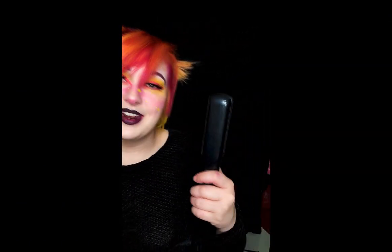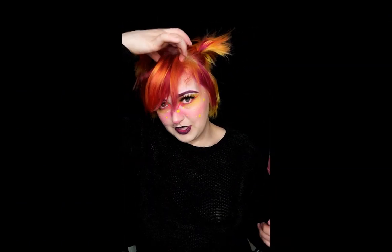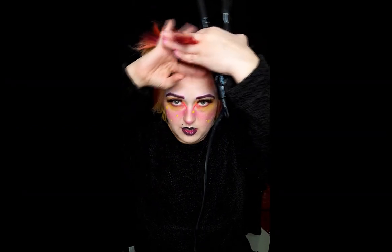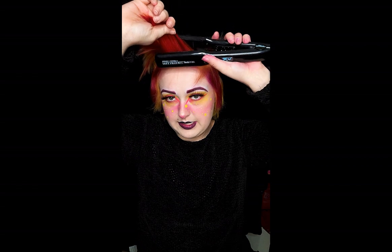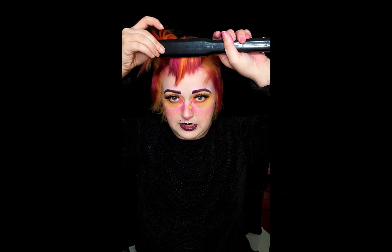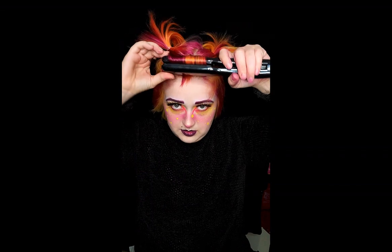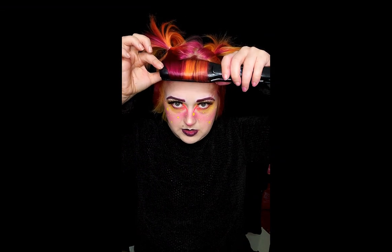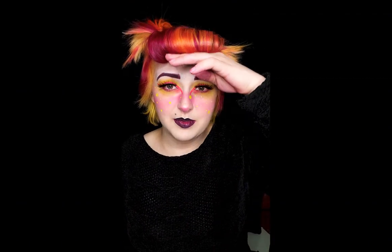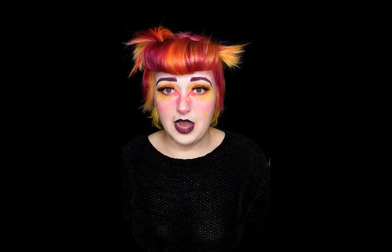Once you've gotten your flat iron up to heat, go ahead and take that whole front section. If you have more hair, don't be afraid to take it in two sections — just curl it exactly the same way. You are gonna take that at a complete 90-degree angle, keep spinning. Alright, so we've got that shape there. You can already see we've kind of got what we want going on, but it's definitely not large enough yet.